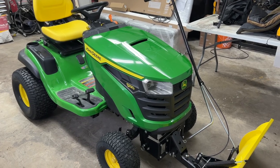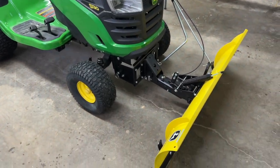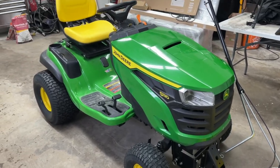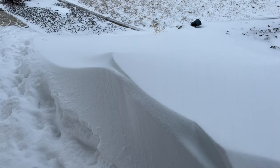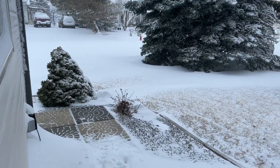Hi YouTube, welcome to The Emporium Outdoors. My name is Michael. This is my new John Deere S130 tractor, which I've added the 46 inch plow to so I can push some snow. We've had a recent drop of snow where I live in Canada and it's a bit of a pain to do it manually, so this machine hopefully is going to help me out a great deal.